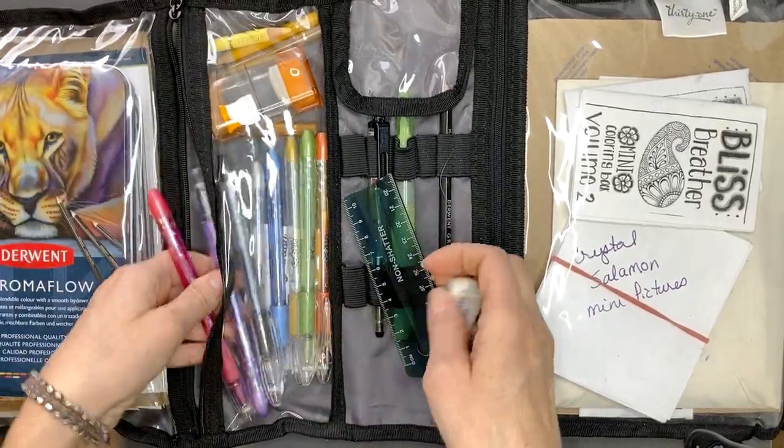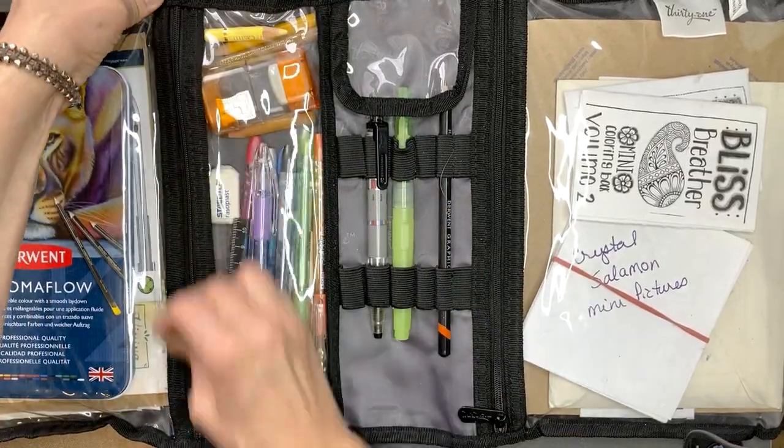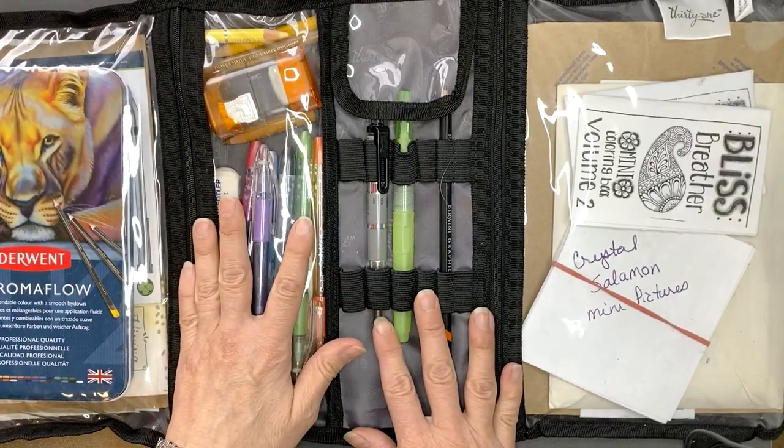I also have a few extra pencils that are too small for my normal set, so I just throw them in my travel set — if they get lost, it's no big deal. That zips up nice and safe.